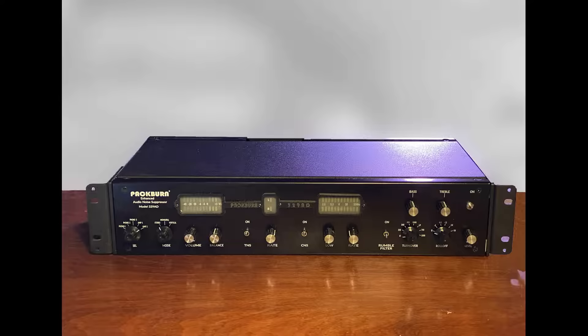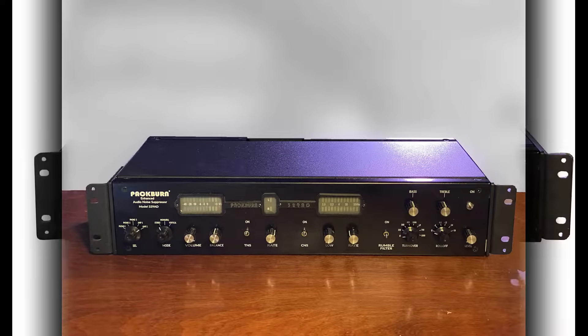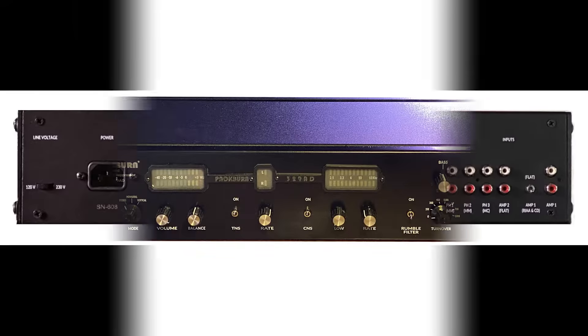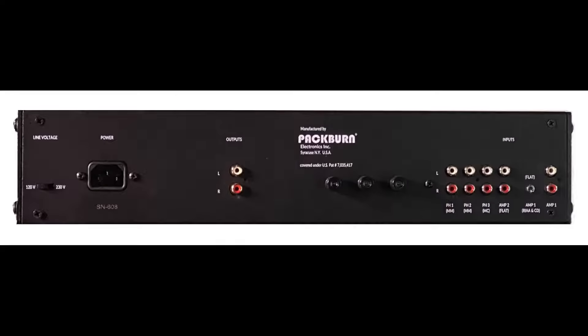The 329 works great with stereo vinyl, but equally well with 78s, tape, and other recorded media. Gathering together the best of both the analog world and the digital, the 329AD provides a crisp, clean sound without interfering with the nuance of the recording.